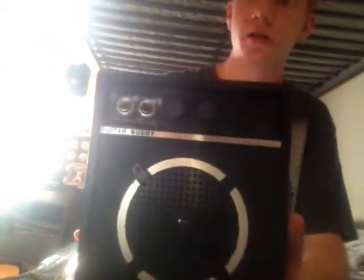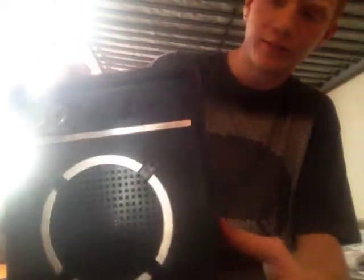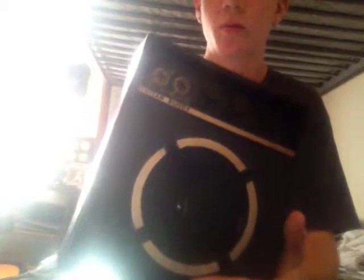I have my first amp. It's a Guitar Buddy. It's pretty old — you won't be able to find many of them anymore. My guess is it's from about the 80s. It's a real nice amp if you're looking for one that's portable and good for beginners, or if you just want something you can bring with you to practice. It takes six C batteries and it has a little compartment to carry your picks or extra batteries. It's pretty good for a little amp and I'll show you what it sounds like in a minute.